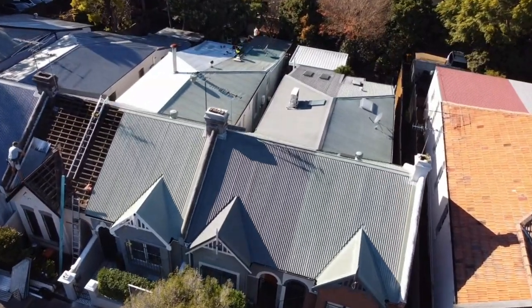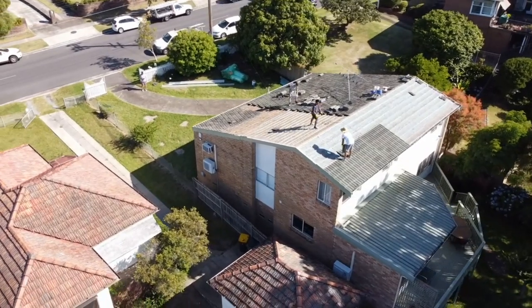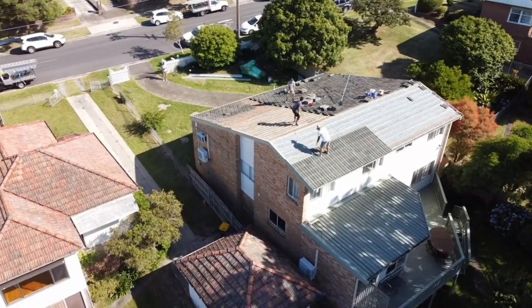We do a fair bit of Colorbond replacement roofs, by which I mean we take old Colorbond off and put new Colorbond roofs on, or we do a lot of tile re-roof and replace with Colorbond roofs. And I'm really biased towards Colorbond roofs because I like Colorbond roofs.